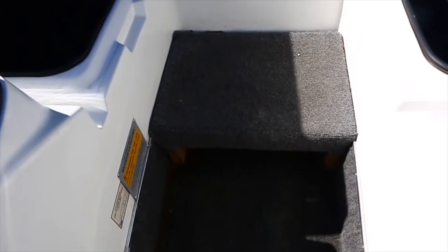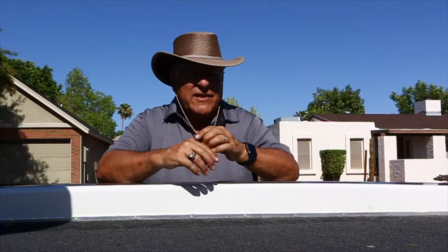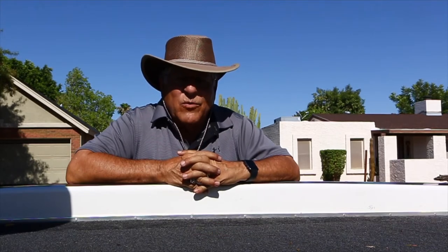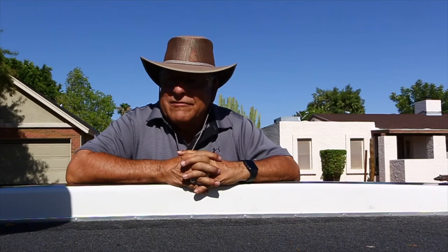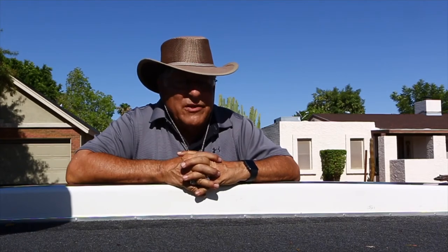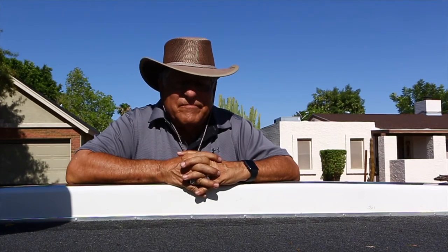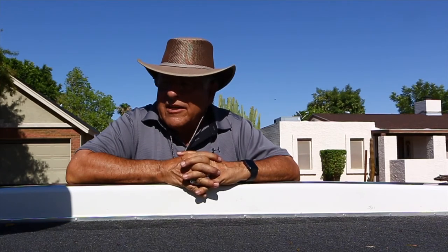There's also a front step I added to make climbing in and out a little bit easier. Well, that's about it. If you have any questions, please give me a call at 480-464-1228. This boat runs very well — it comes out of the hole like lightning. I've had it up to about 52 mph. It starts right up — takes a couple pumps on the primer and she's good to go. Any questions, give me a holler at 480-464-1228.